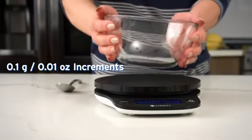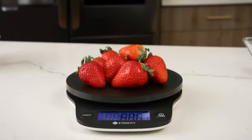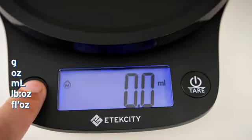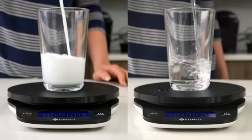Precision sensors offer accurate results, ensuring there's no need for guesswork. Measure food, liquid, and a wide variety of objects with five units of measurement. There are even special density settings for water and milk.